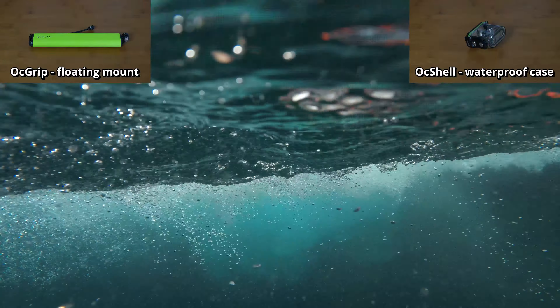We also tested the Oc Shell mount, designed for underwater activities or just to protect the camera during high-impact sports. It was easy to pop the camera in and still control all the functions. The shell had no issues fogging up, and video quality was still great underwater.